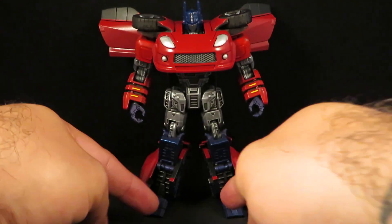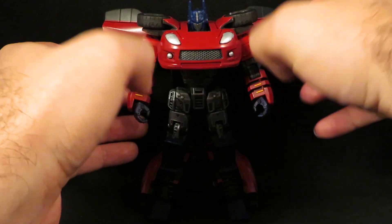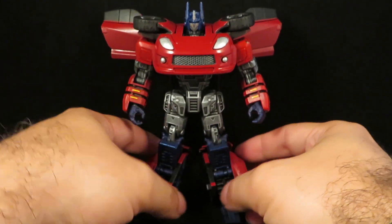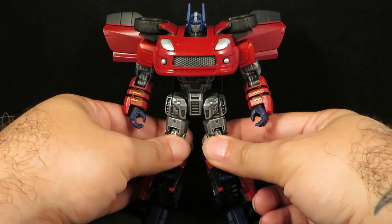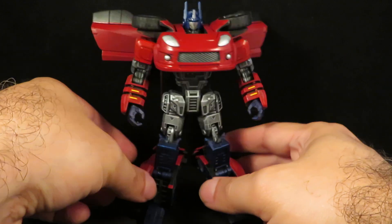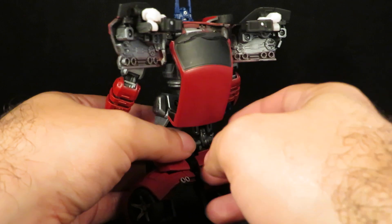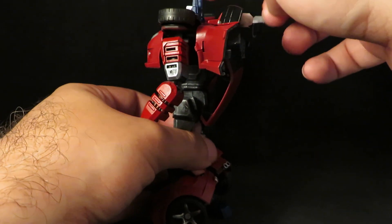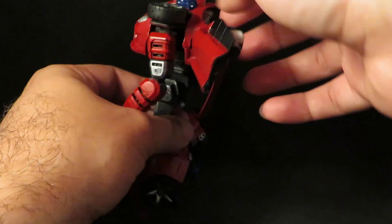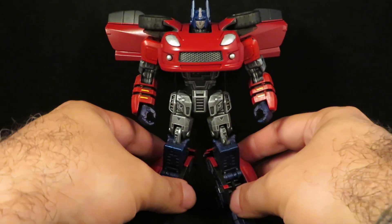And there is Alternity Optimus Prime in his robot mode. I painted the arms with Tester's Acrylic Guards Red, and the legs and hands with Tester's Acrylic Insignia Blue. The head is unpainted — I think it was originally from War for Cybertron Optimus Prime. I did have to sand the head a little bit because it touches the hood of the car, but the ball joint fits perfectly.